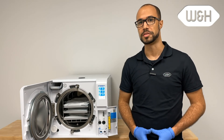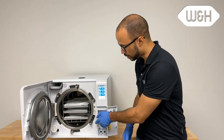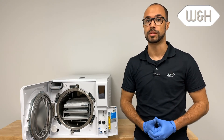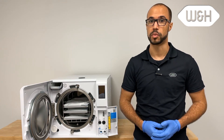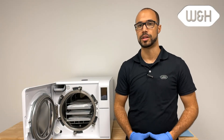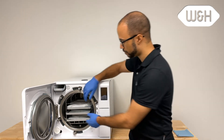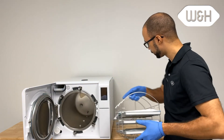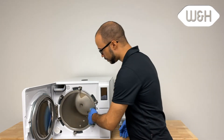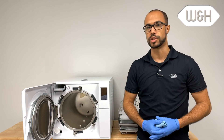Prior to cleaning the Lexa sterilizer, it's important to ensure that the chamber is not hot. Do this by switching off the Lexa and allow time to cool. Once a month, you will need to clean the Lexa. Keep in mind there is no cleaning cycle — the cleaning process is manual, by wiping down the Lexa with a clean microfiber cloth. Take a clean microfiber cloth and wet with clean water. Remove the trays and rack from the chamber, then wipe down the Lexa chamber and any other surfaces. You do not need to use a cleaning solution; clean water only.